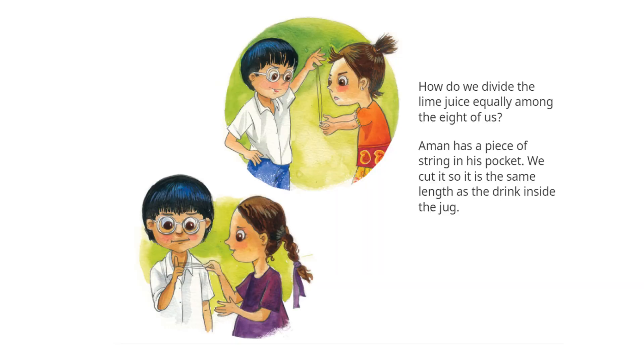How do we divide the lime juice equally among the eight of us? Aman has a piece of string in his pocket. We cut it so it is the same length as the height of the juice inside the jug.